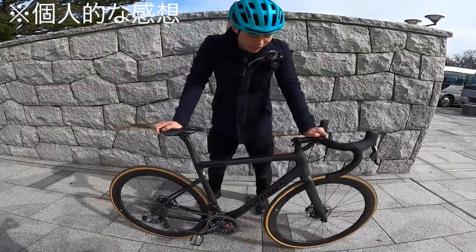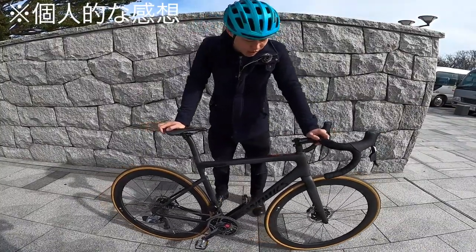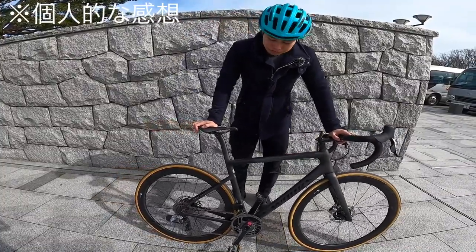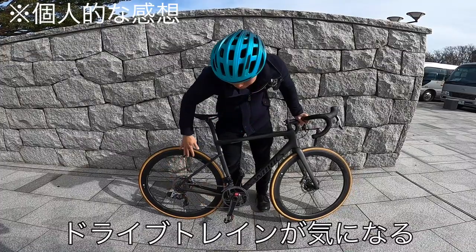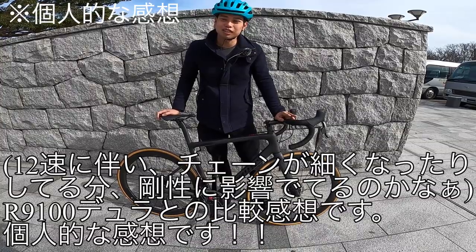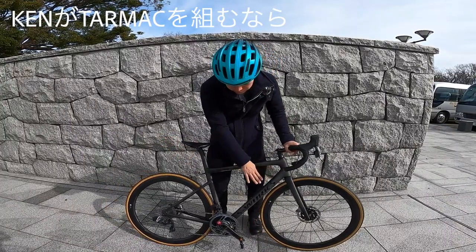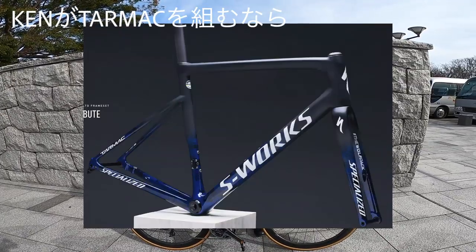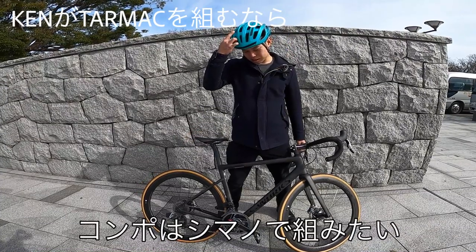踏み心地はまあ進むよね、どっちから伝わる感じですか？まあテストバイクだからね。もうちょっと見直すとしたら、私だったらコンポは見直すかな。スラムじゃなくてシマノがいいかなって感じ。もうちょいここら辺を触ってあげるともっとカチッとするかなって感じがする。